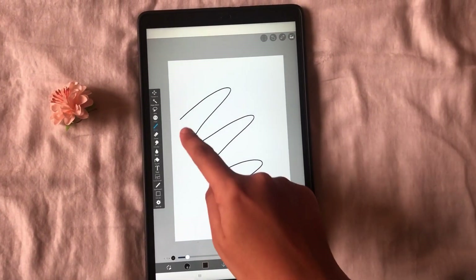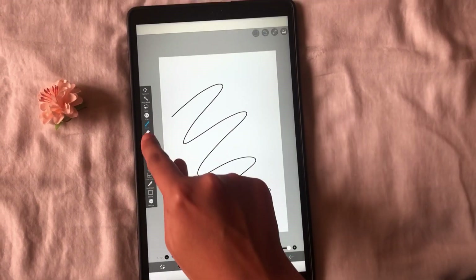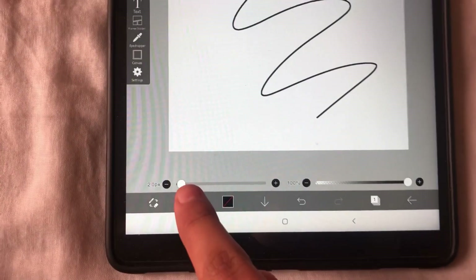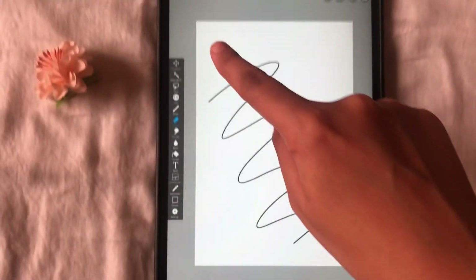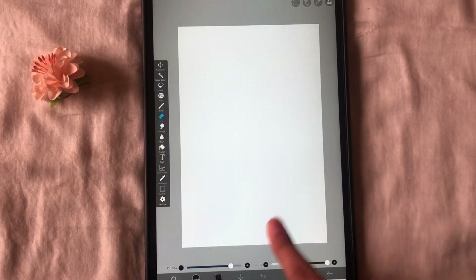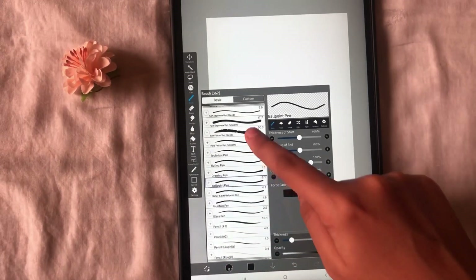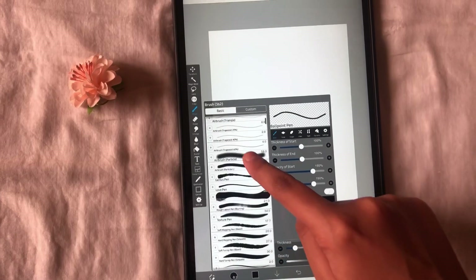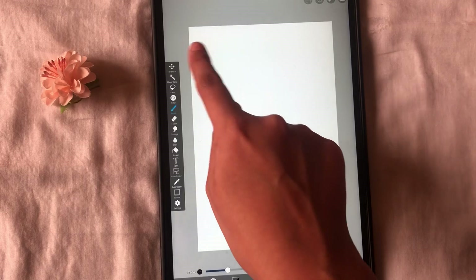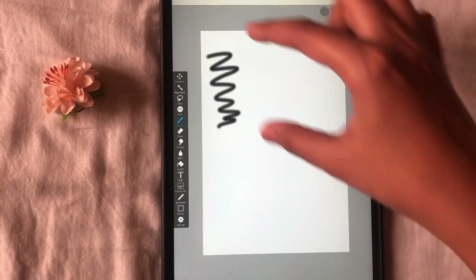Let us erase this scribble and test the other brushes as well. You can use the eraser option here to erase whatever you have drawn. You can increase the size of the eraser. I'll erase what we had scribbled on the canvas and then go back to the brush option to choose another type. We can use this airbrush particle brush and see its texture — you can see the texture is different from the ballpoint brush we used before.